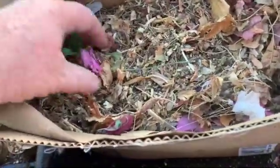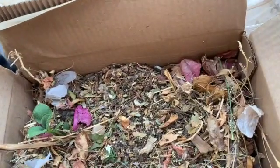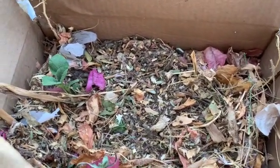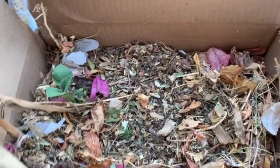All right, and I'll water this in again. I'm going to scrape up a few more leaves and garden scraps and put them in there, and we'll see what it does.